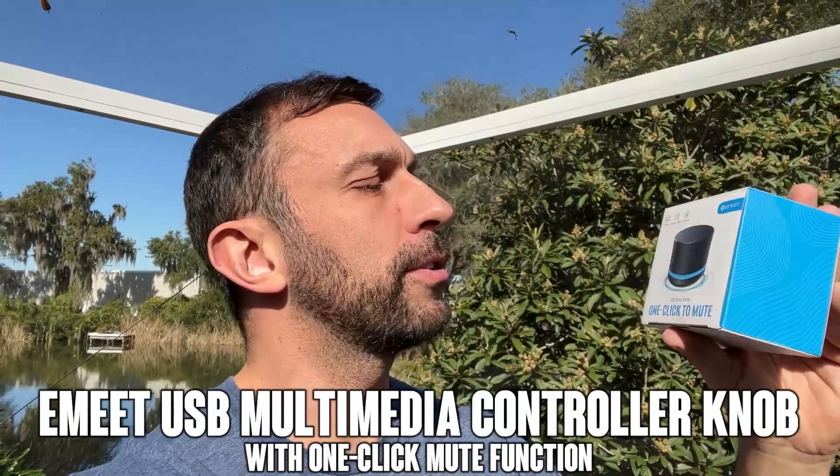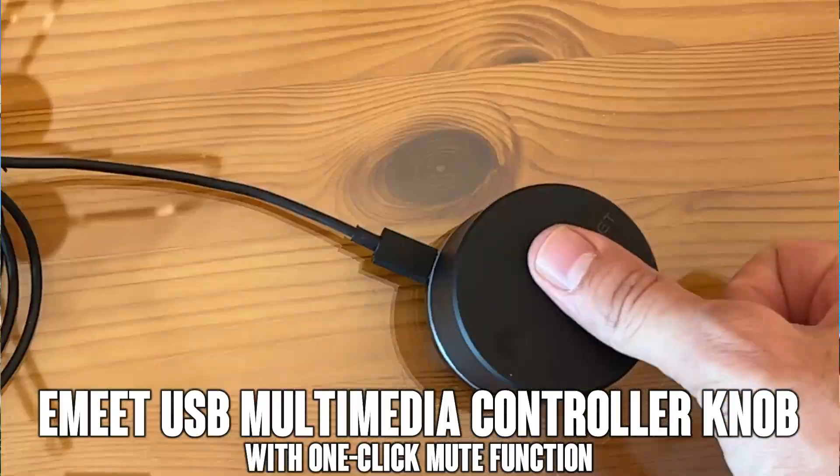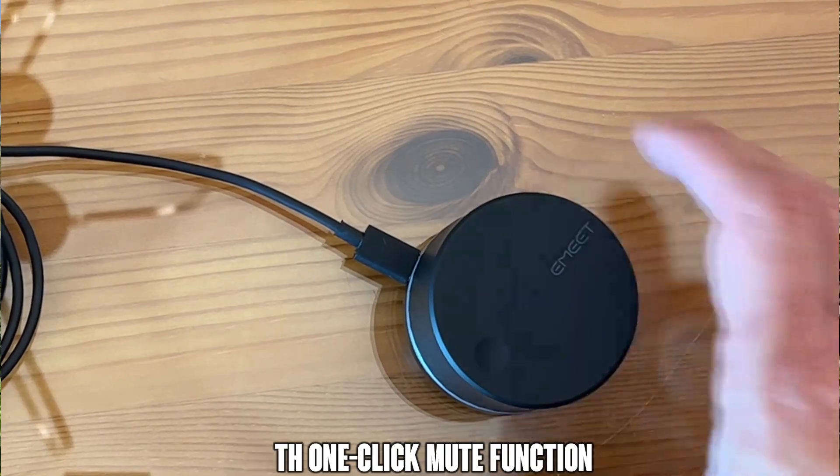Hey folks, Adam here from Elite Demonstrations. We are checking out this from eMeet — it's a USB mute knob, one-click mute. So let me go ahead and install it and show it off right about now.